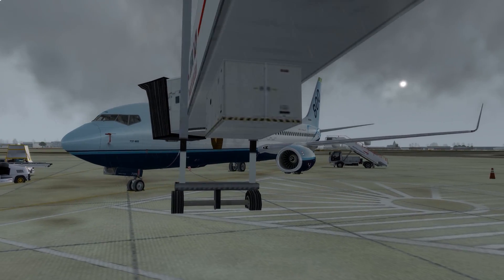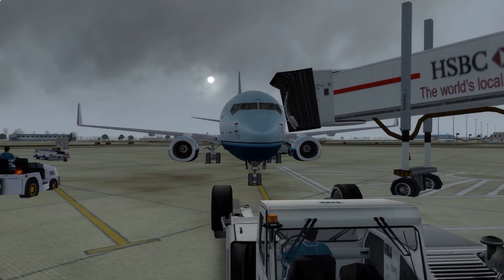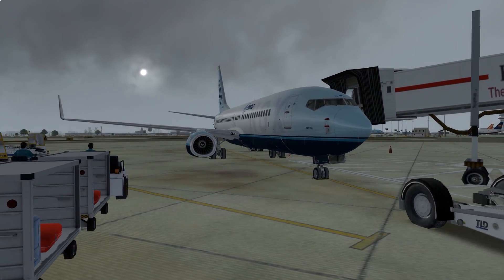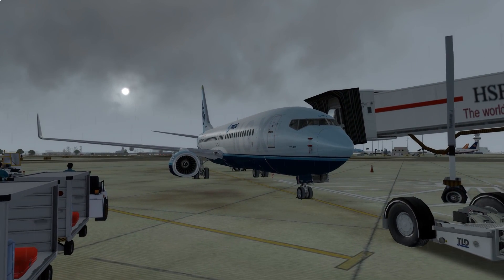This is the PMDG 737 NGX currently parked at Stand 28 at London Gatwick Airport on a grey and rainy day. The purpose of this video is to show you how to start this aircraft up. I'm doing this because I'll be doing lots of full flight videos on this channel and I didn't want to include the full startup procedure every time. So you can use this video as a reference guide. It will take you through the various procedures to get the aircraft fired up, and full flight videos will start from the pre-flight flow.